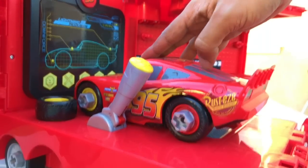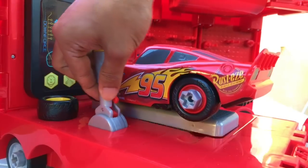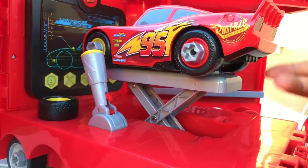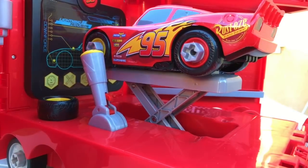Down here it's not moving. Oh look - oh, I didn't see that! You can take this - this is the awesomest thing I didn't notice: you can elevate it and check the problems of McQueen!